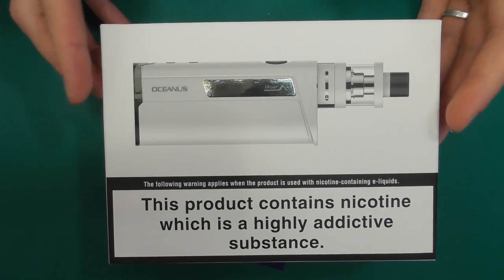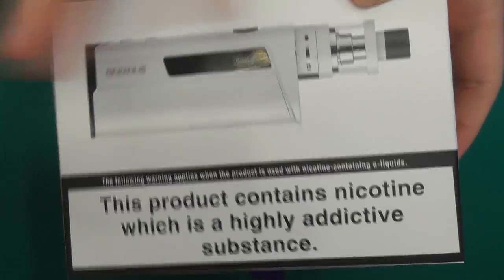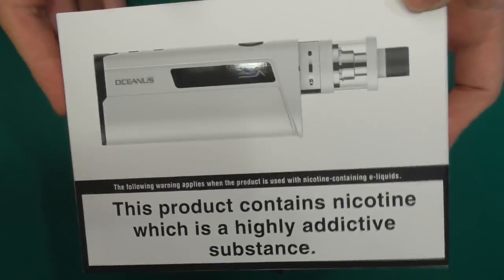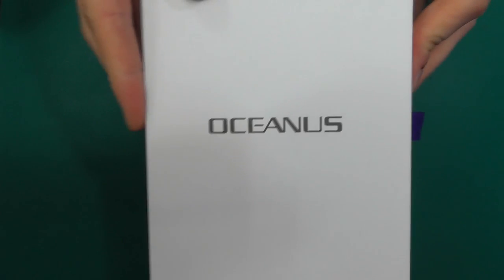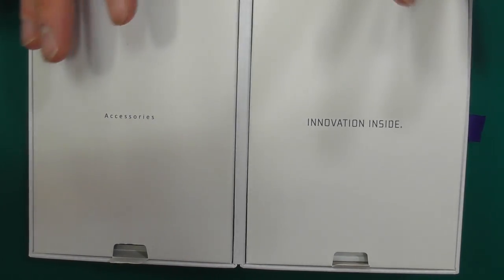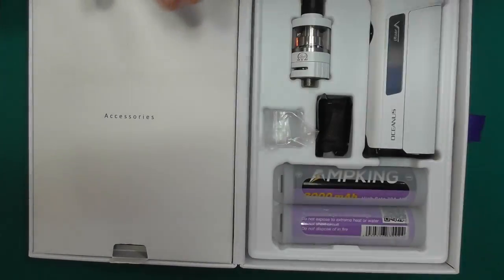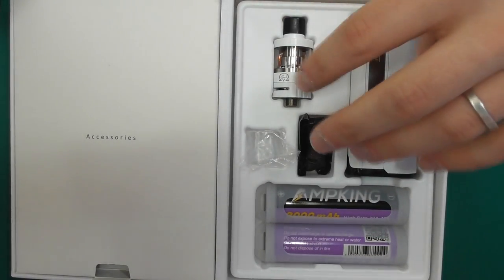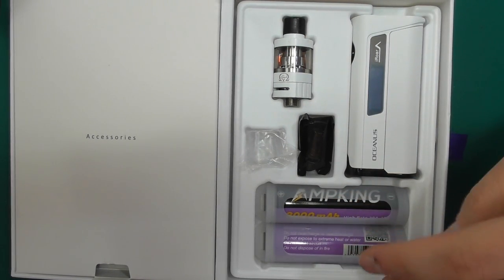Alright guys, here we are down low with the Oceanus kit from Innokin. This is the iSub one — the white one. Pretty good packaging, all pretty standard. Nice big box. Slide it open like that, reveals this big section here. Opening it up, you get two sides. This says accessories but it's actually all just the paperwork — manuals, warranties and all that. On this other side we get it all: the tank, the mod, and two 2700 batteries, which is very cool indeed.